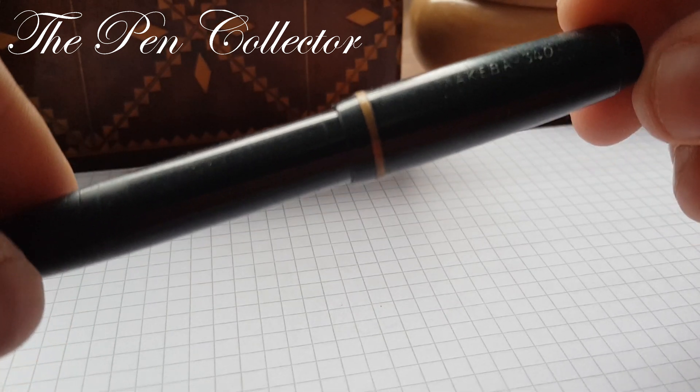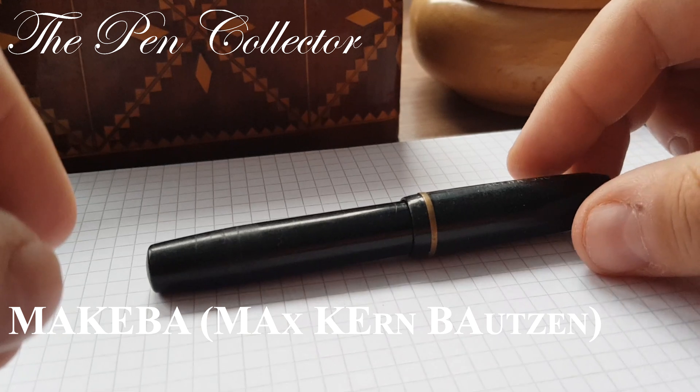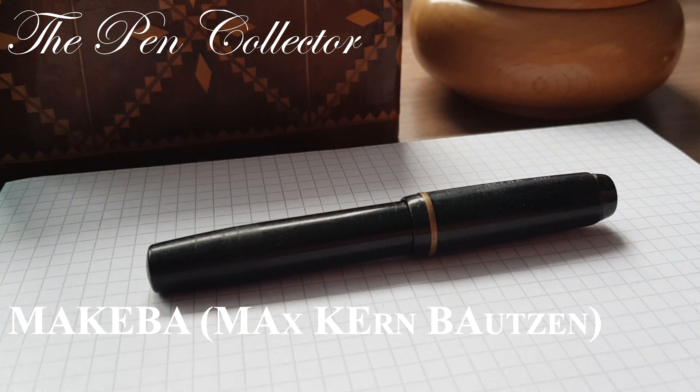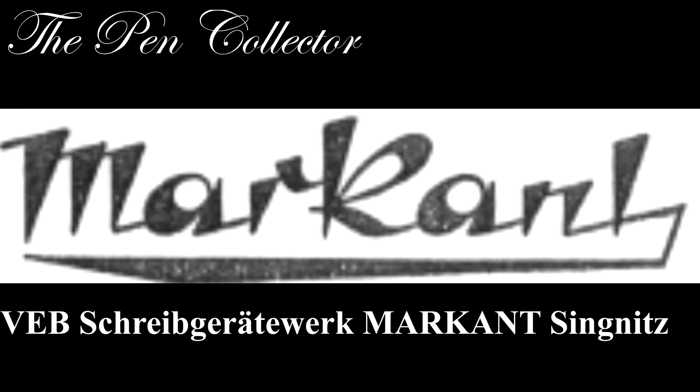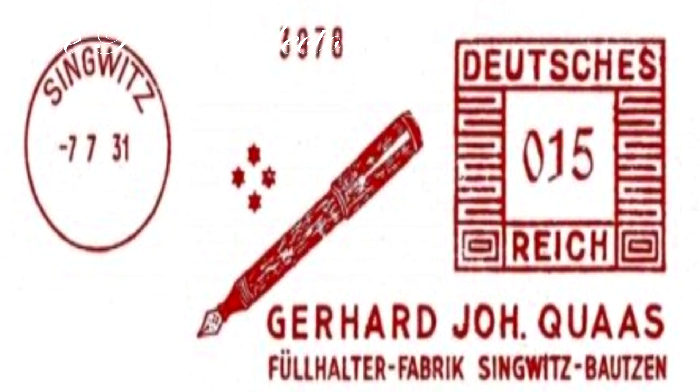Makeba comes from Max Kern and Bautzen, so I believe those are the initials of the founders of this company. This East German fountain pen producer was taken over by Markant in 1956. Markant is an East European producer with a history that begins in 1922, when Gerhard Johannes Kwas opens a factory in the Spree Valley, which produced fountain pens.